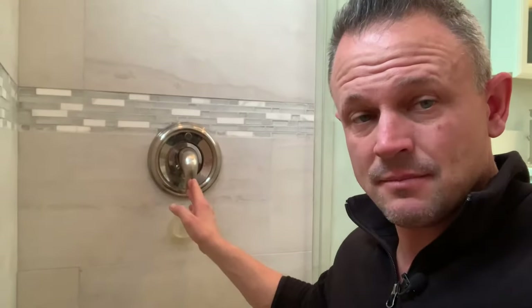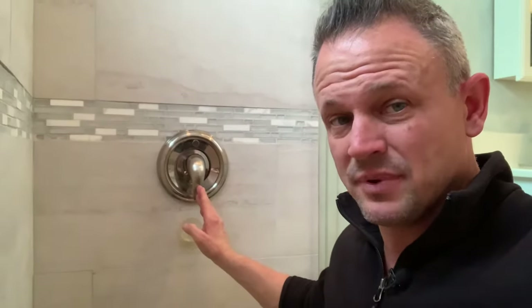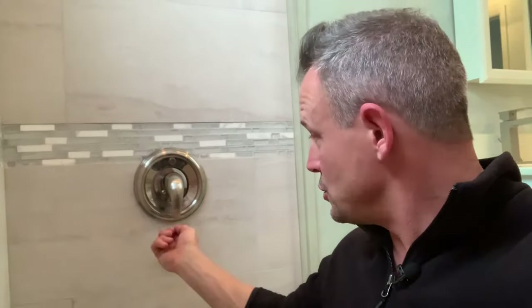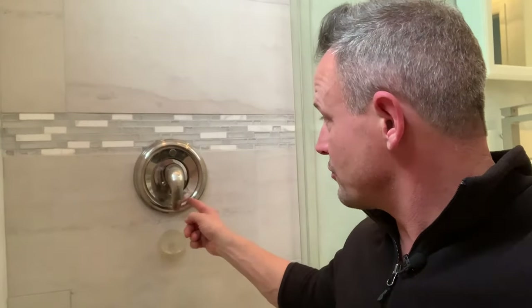The part number is 1222. Now, how you can differentiate — Moen does have a few different styles. They've got the Moen Posi-Temp, the regular pullout, and then you just turn cold to hot. How you can tell the Moen Posi-Temp is when the handle is in the off position, it's down in the six o'clock position, and then you turn it counterclockwise and it goes from cold to hotter. This video will be just for how to replace the Moen Posi-Temp.